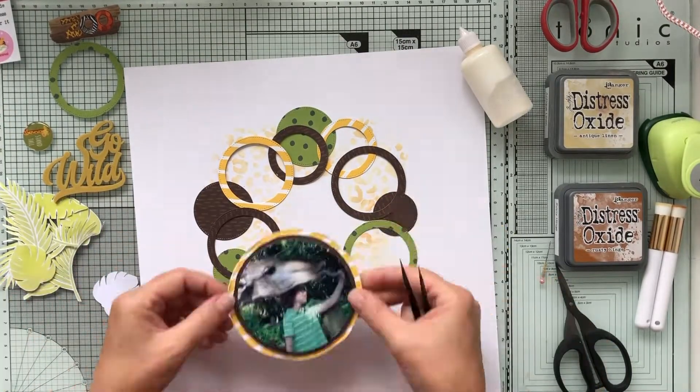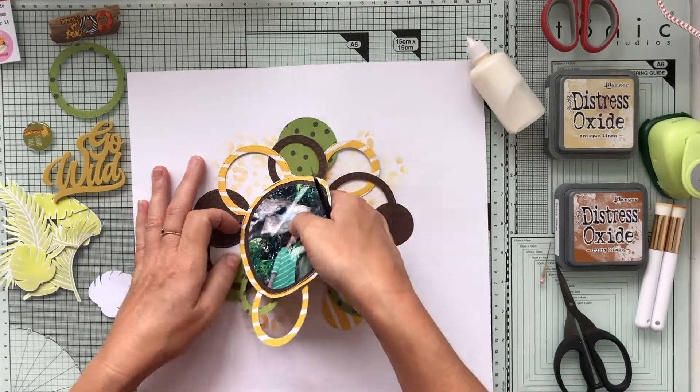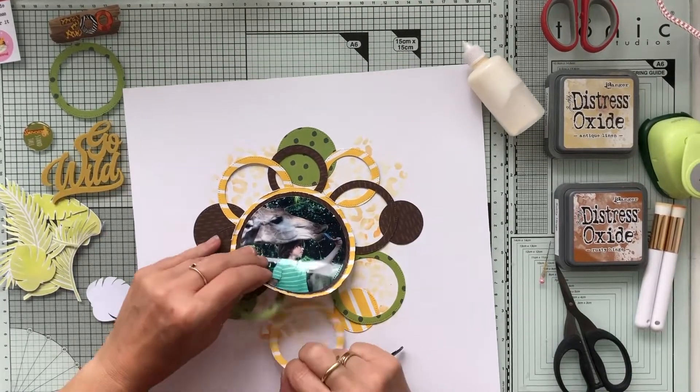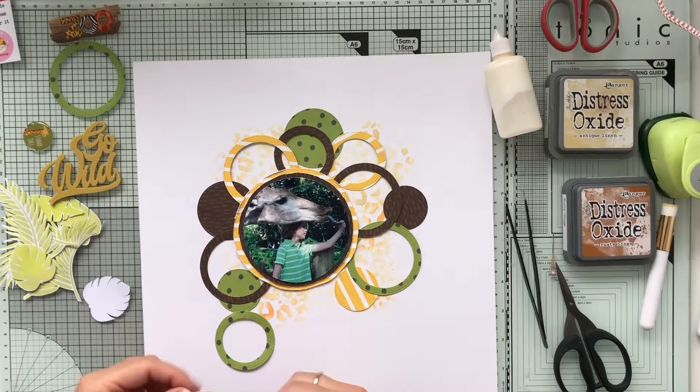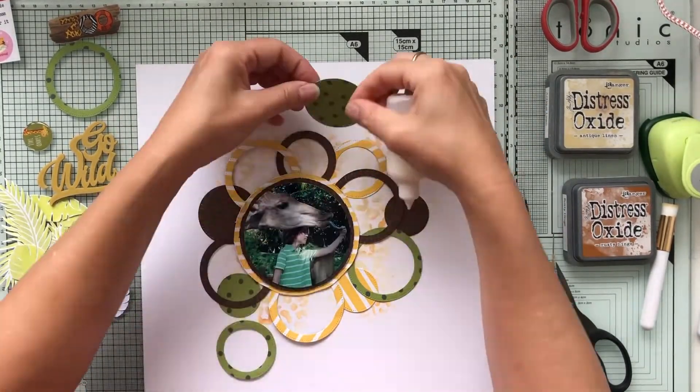I'm taping my photo down with some foam tape and I'm taping it a bit crooked, so I have to set it right again. Then I start to glue down all those different circles.